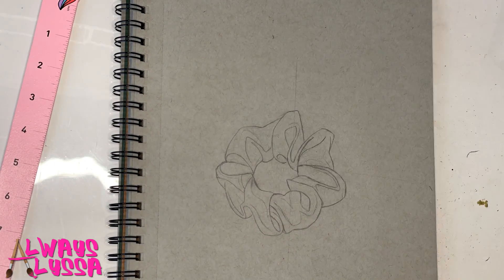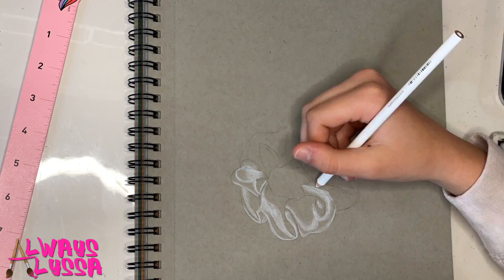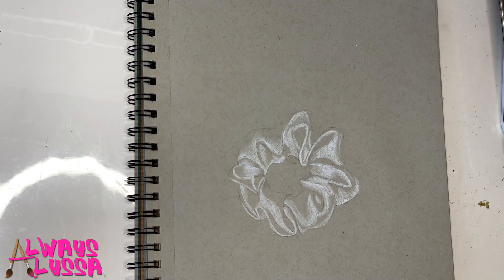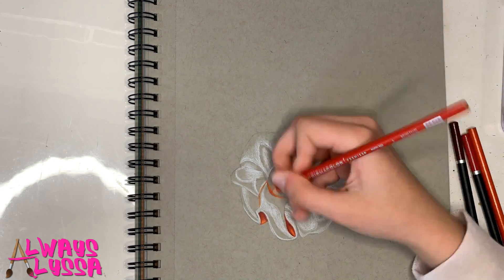Now you're going to slightly erase your scrunchie so you can barely see it, just so you can still see the pencil lines, and then you're going to add the white highlights in. And remember, when you're doing your white highlights you don't want to color too dark with the white at first — color very lightly.